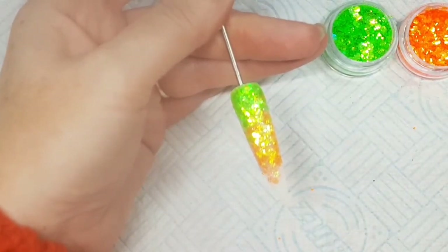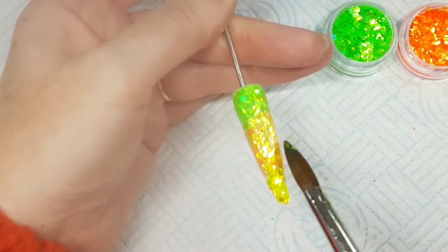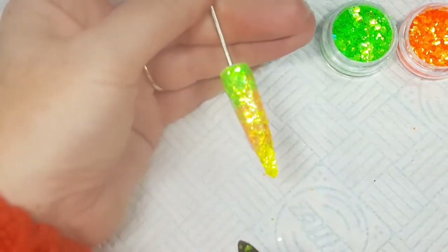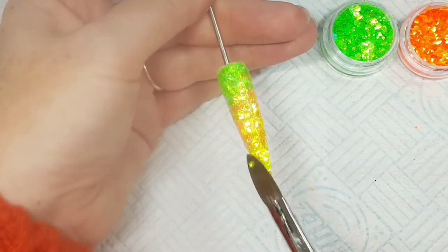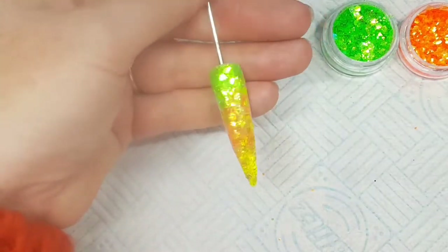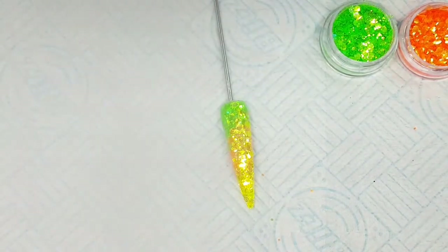I'm not wiping and cleaning my brush because I like to have a bit of the different colored glitters on it so it all blends together nicely. Just bringing that Sunny Skies up the side and tapping into place — it's really shiny, I absolutely love this glitter, it's my favorite.